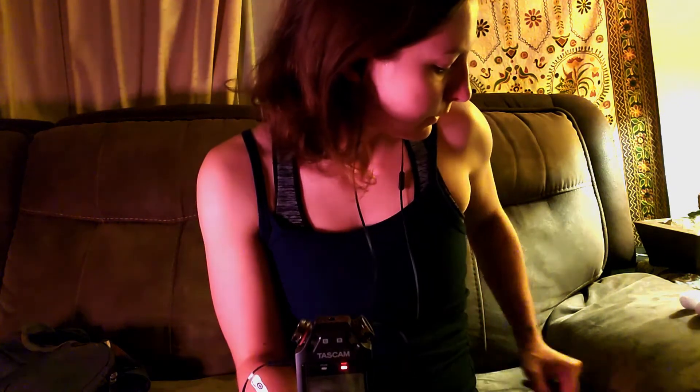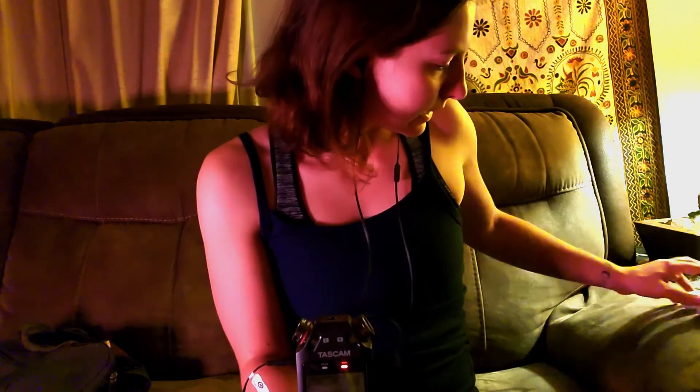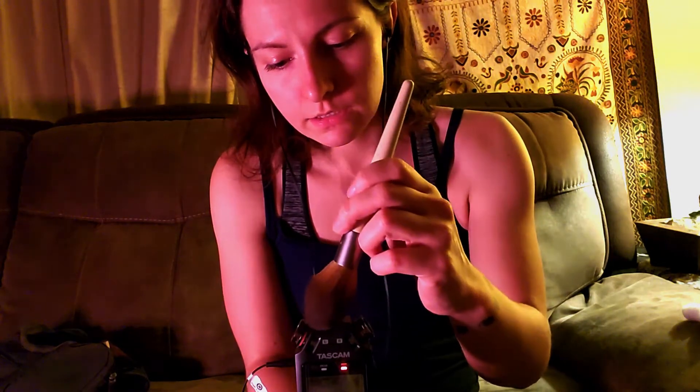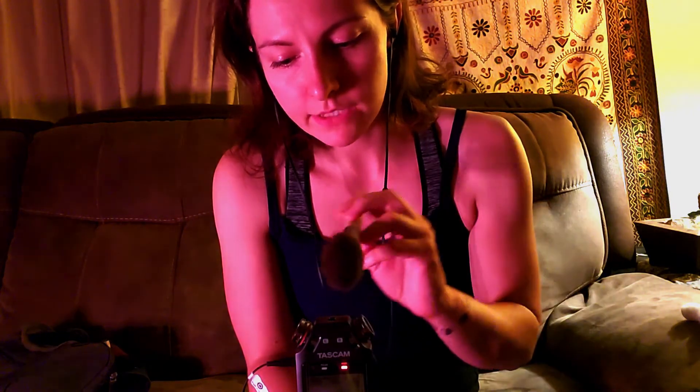I have an assortment of brushes here that I wanted to try out on the Tascam. So let's go ahead and just dive right in, shall we? Let's see — I think we'll start with the biggest one and see what kind of sounds we get.